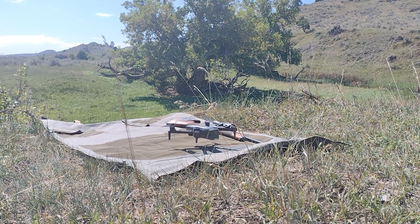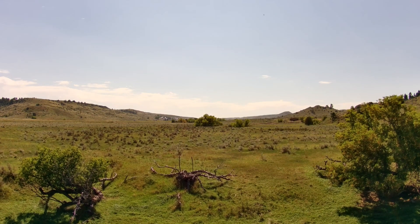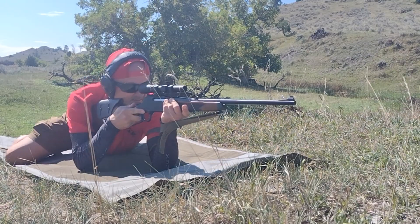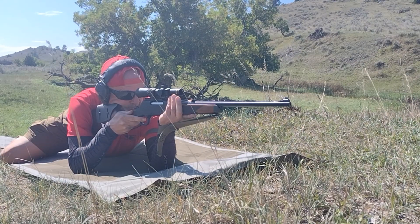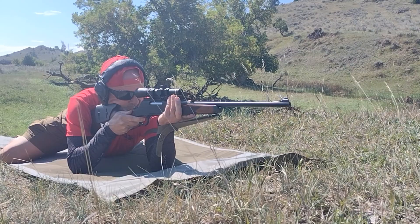At 500 yards, we were able to get the drone steady and I was able to really focus on the job at hand. Sling smooth across the back of my hand, high in my armpit, and snug. Firm handshake grip pulling buttstock into shoulder pocket. Exaggerated c-shaped trigger finger. Turkey neck cheek weld.